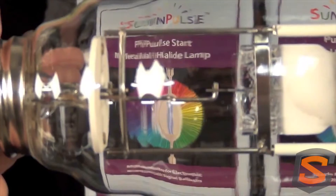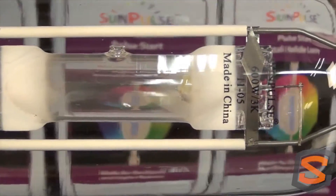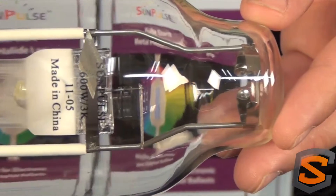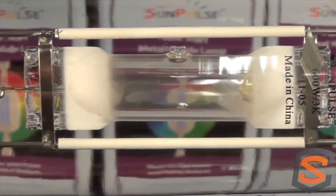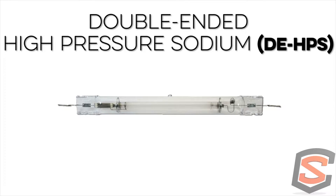The big thing is just knowing the difference between the two. The quality of light that comes out of both these lights is very broad, so that's why you can use them in either setting. However, the difference in spectrum is favored more toward veg for metal halide versus flowering for HPS.